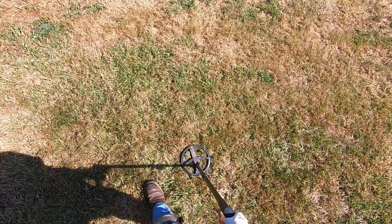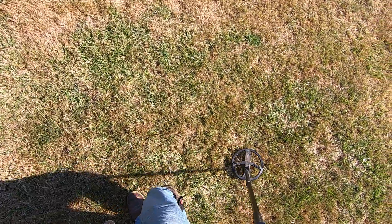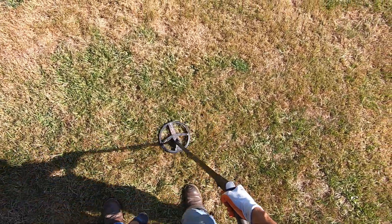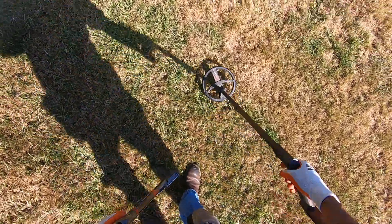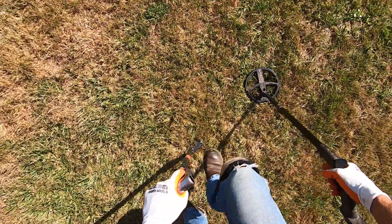Deus 2, Sensitive Full Tones version 7-1 here. A stock program, right? Only ground balanced the machine. This is just a stock program — I haven't made any adjustments. I just ground balanced.